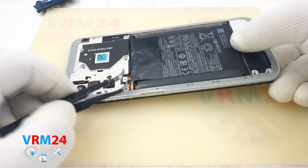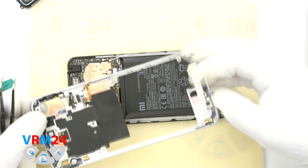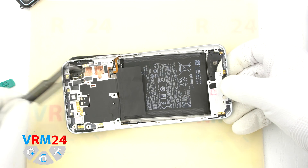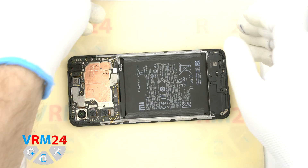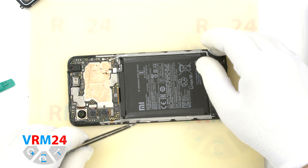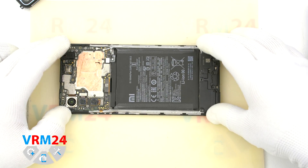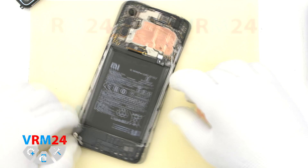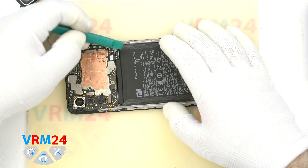We disconnect the fingerprint sensor cable connector. Please use a non-metallic or plastic tool because the motherboard is still powered. The fingerprint sensor is located on the side of the frame. On the frame there are also tracks and pads for speakers and antennas. Now we disconnect the battery connector — also use a non-metal or plastic tool for this.